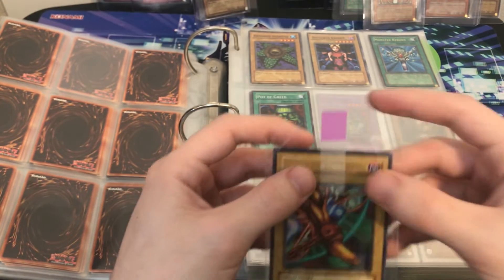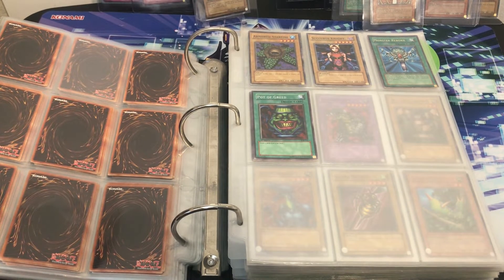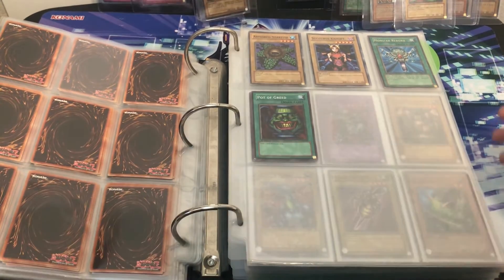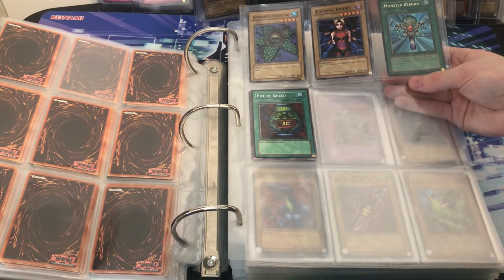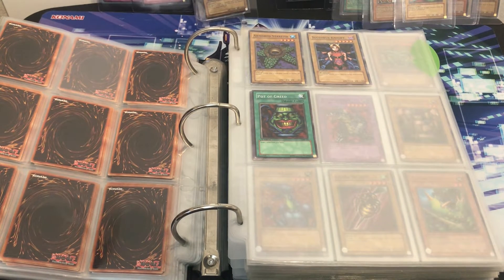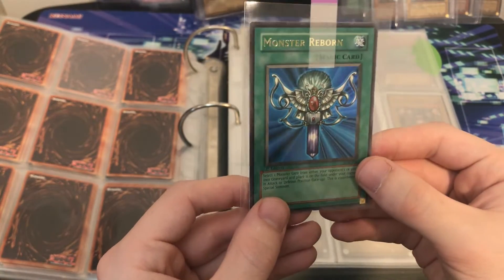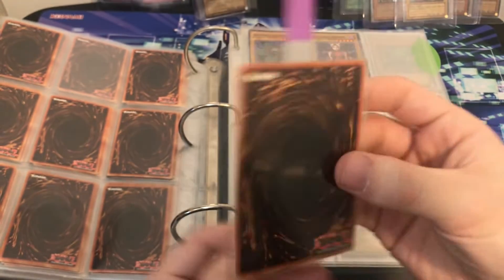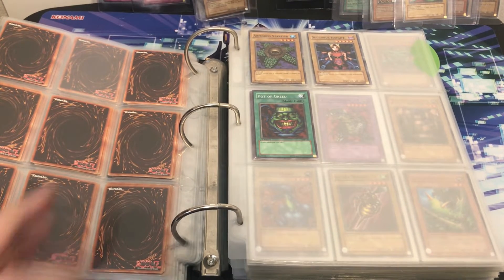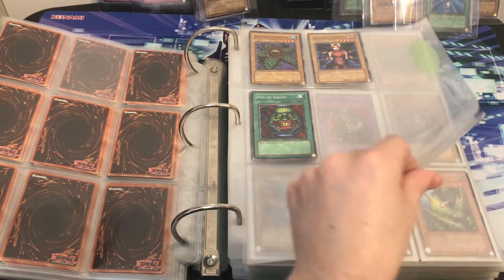It is a shame the worst condition card we got so far was one of the most expensive, but that's totally okay. We have another Australian print — Left Leg, LOB-A — but this one looks in perfect condition. I see a few Pot of Greeds, which is actually the most expensive rare in the set if I remember right. I'm going to pull out this Monster Reborn here. That Pot of Greed is a really good card. This Monster Reborn looks amazing — look at that. Beautiful Monster Reborn. Awesome. We are almost done with the LOB — some beautiful cards in here for sure.